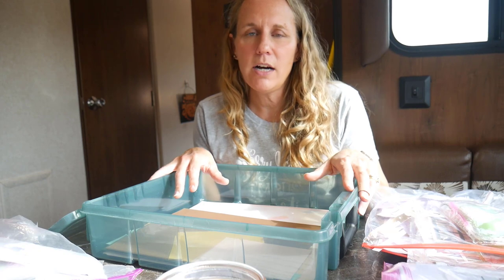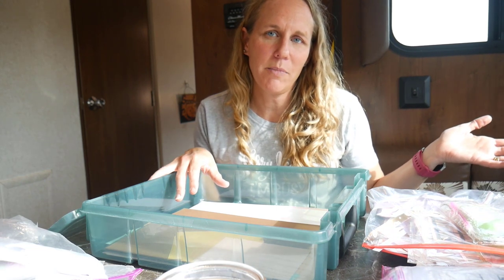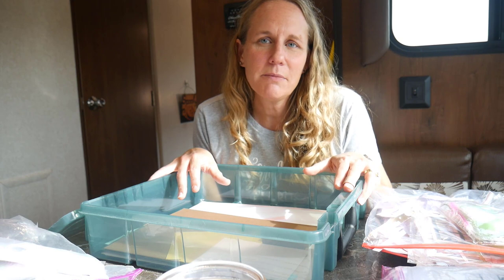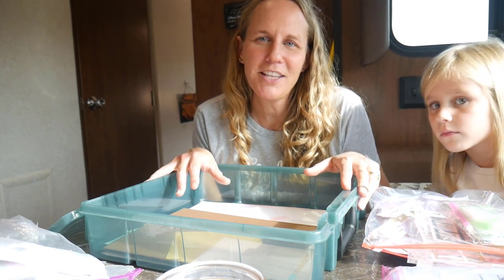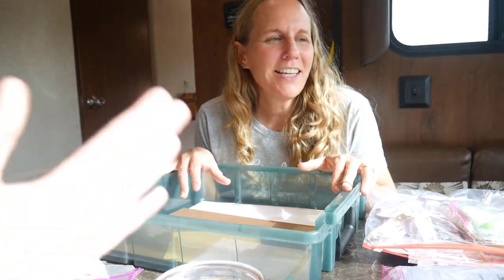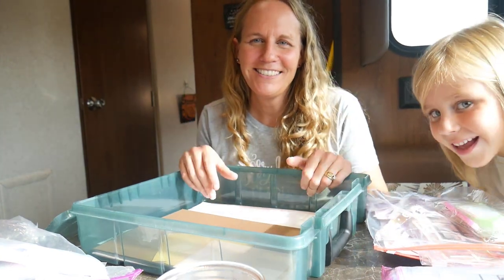As far as tools, I bring the essentials and then if I have room I bring other stuff I think I might need, like all the circle punches. Hopefully I can get some crafting done this week — I really need it mentally, I haven't gotten to craft much lately and I'm looking for a fun and relaxing vacation. Thanks for coming along, if you have any questions please let me know. I hope you're all having a crafty day, bye!